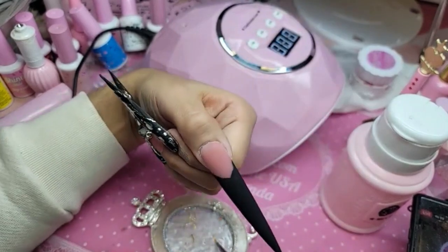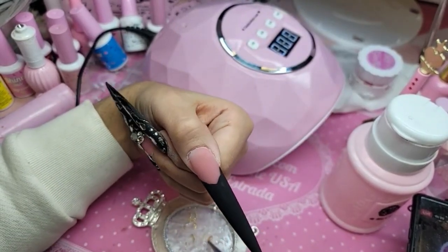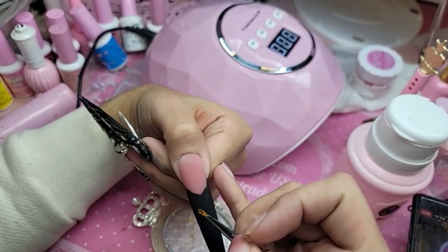For the design, there is no right or wrong, there's no rhyme or reason. Just have fun and literally draw a whole bunch of blobs on the nail.